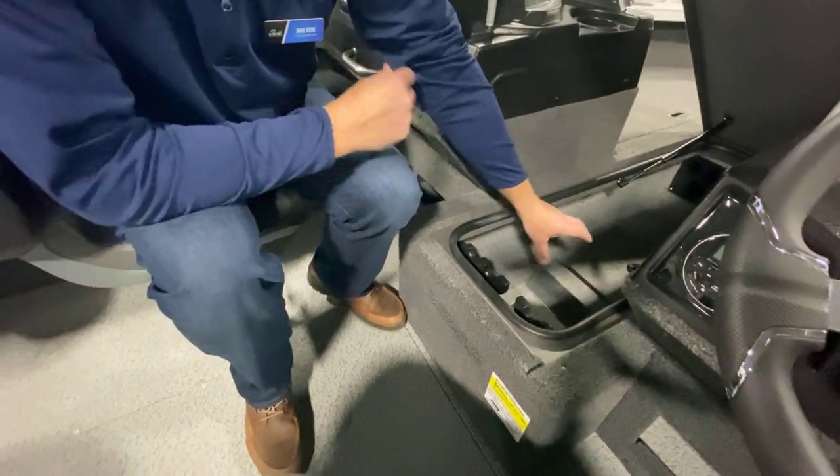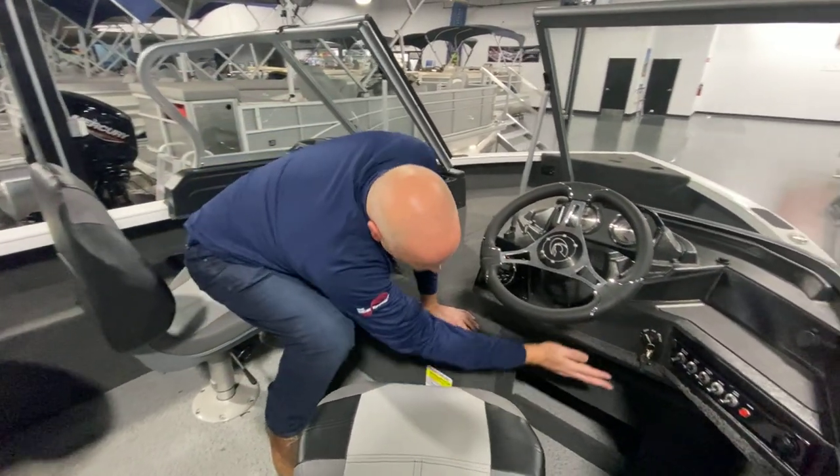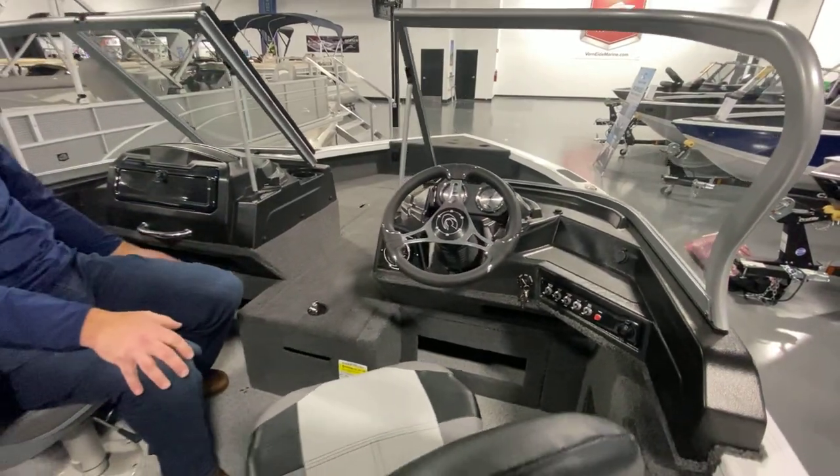The bottom floor space is where you're going to put your batteries for your trolling motor so they're out of the way. We've also got storage underneath the cockpit and the passenger side.